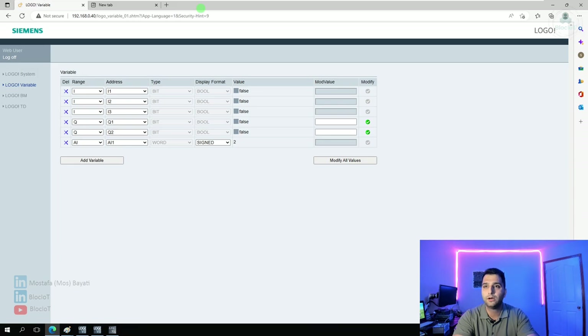I believe that covers all the topics I had for you on the Siemens Logo today. I hope you enjoyed this video. Please feel free to comment and connect with me directly if you have any questions. Don't forget to contact your Siemens sales representative if you want to purchase or get more information about the Logo hardware and software. Until the next video, have a great day.